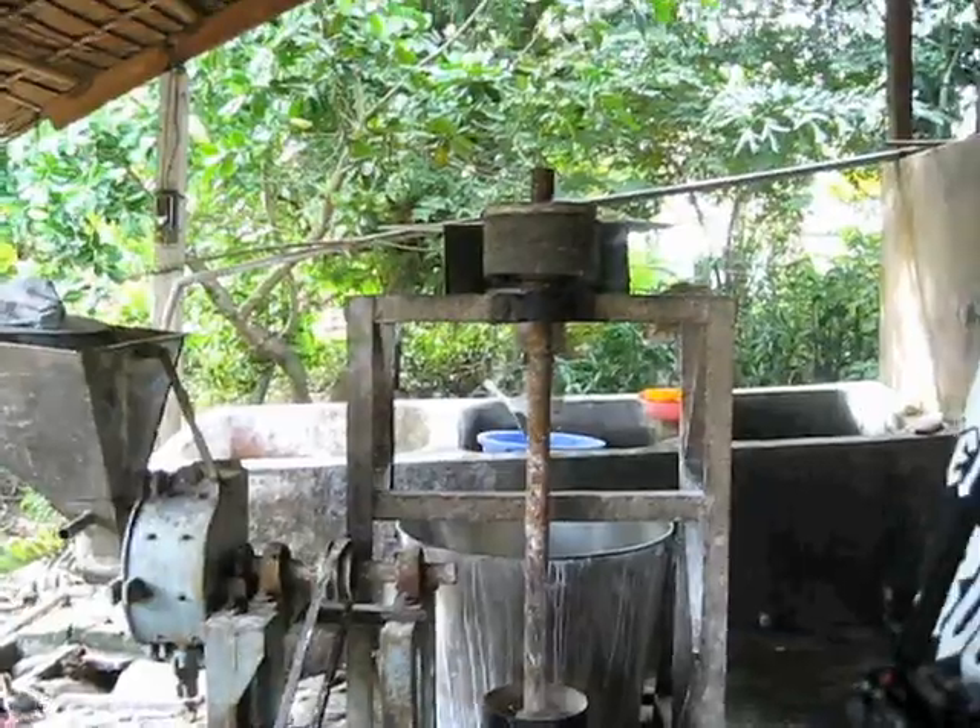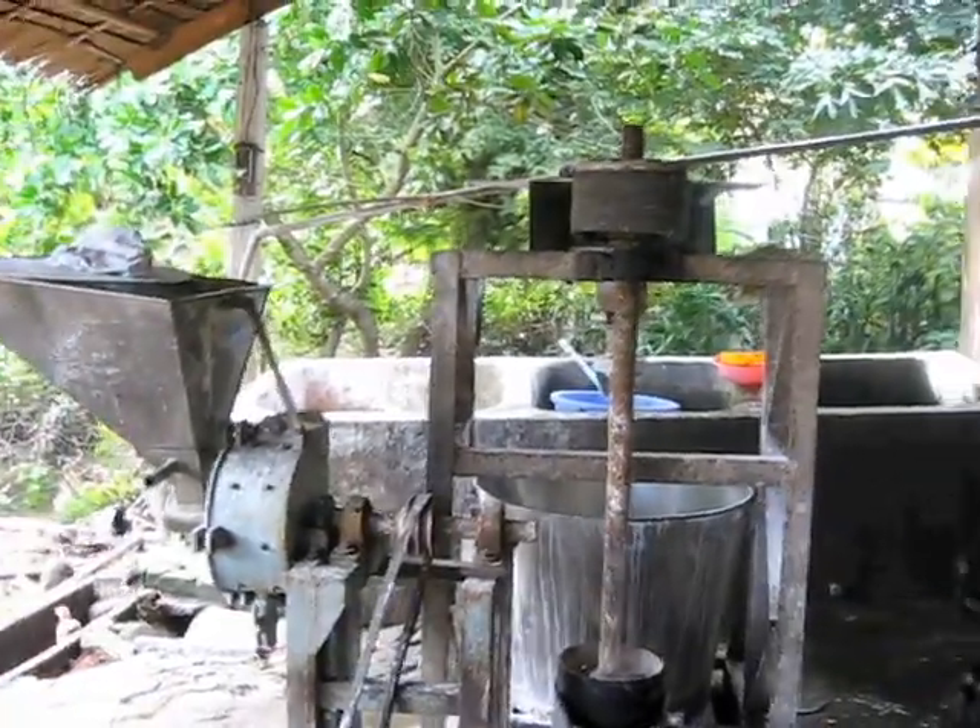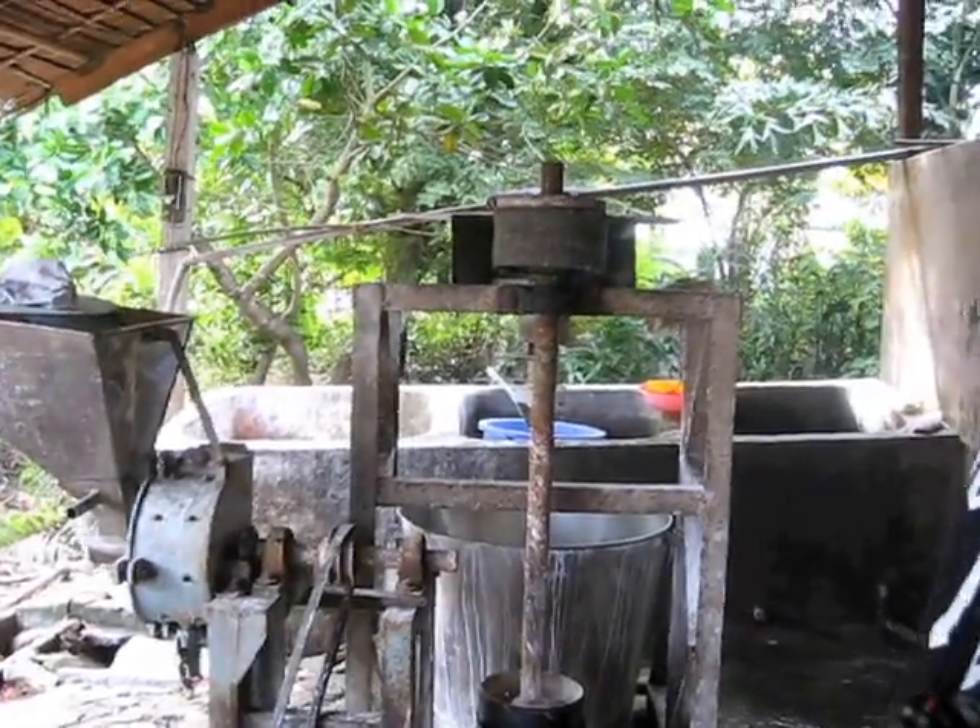So you know nothing about making rice noodles, but you know how this machine works just by looking at it. Yeah. That's amazing. That's what I do.